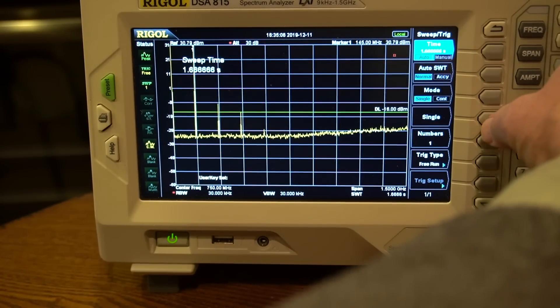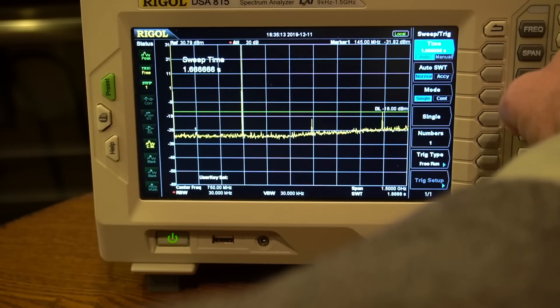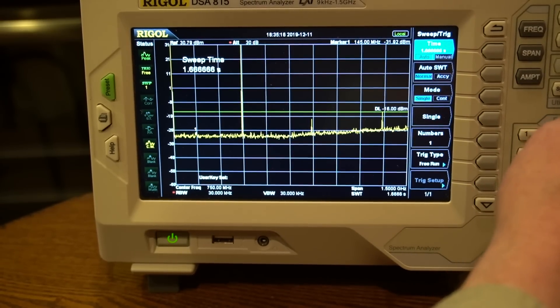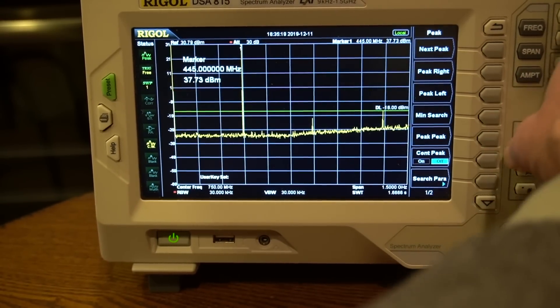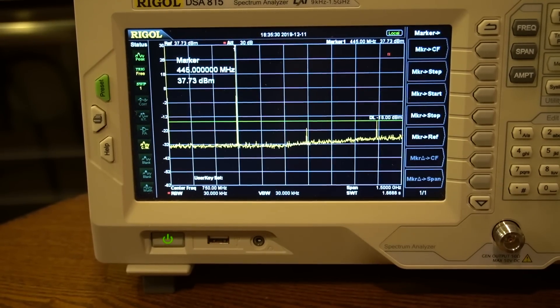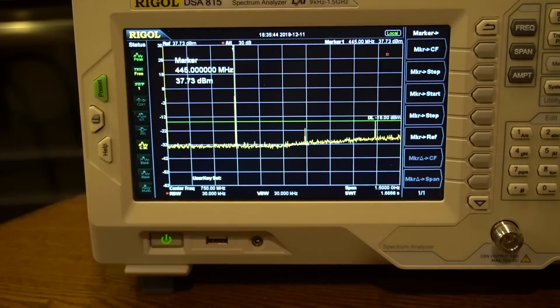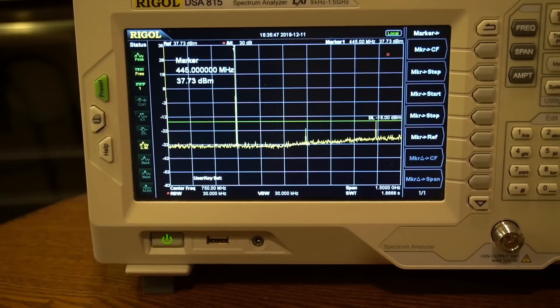We set the radio frequency to 446.0, the national UHF calling frequency, and set the power back to high — 8 watts. It looks like the third harmonic is marginal and the second is passing. On UHF, this radio passes, although we can't see the third and fourth harmonics because the top frequency of this unit is 1.5 gigahertz — too low for the third harmonic at UHF. High power UHF: pass.